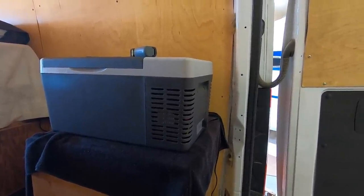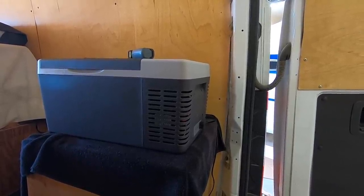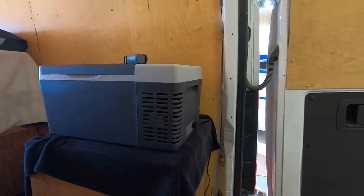Size matters - I didn't want a big one, this size is absolutely perfect. Let's get this thing turned on and get it running, make some ice.